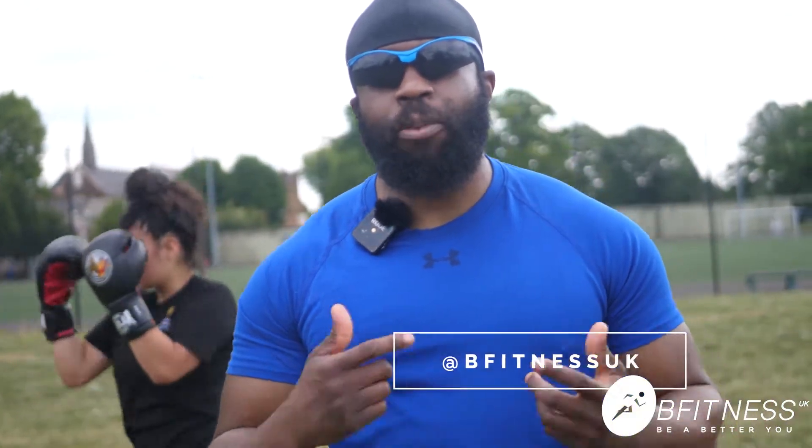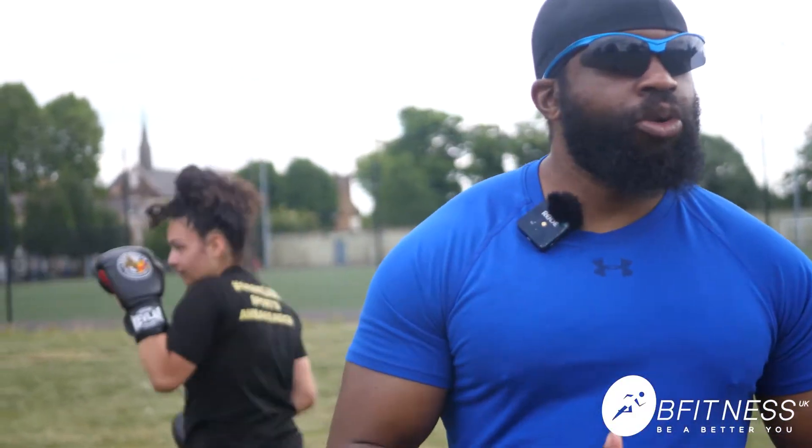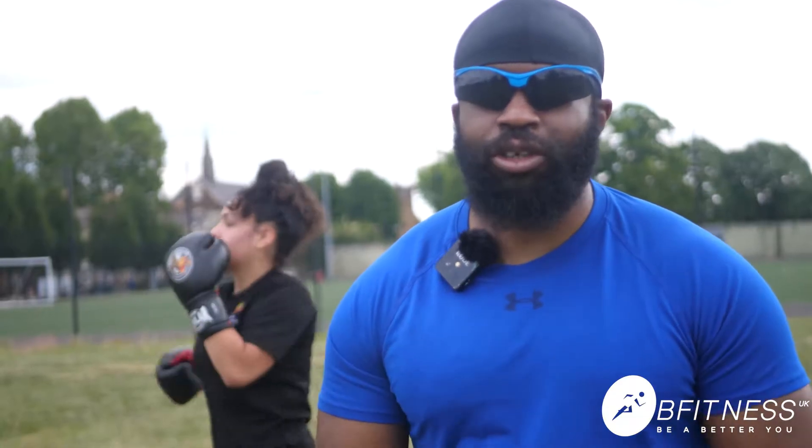Alright guys, it's myself Chris Slicko. I'm a boxing instructor and today we're going to speak about the difference between our orthodox stance and our southpaw stance.